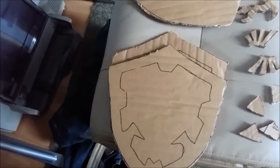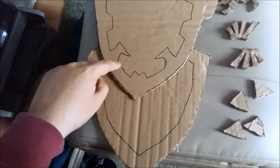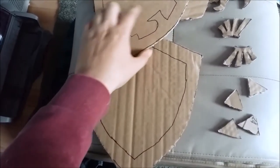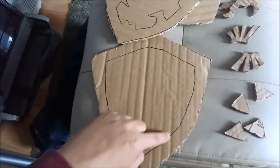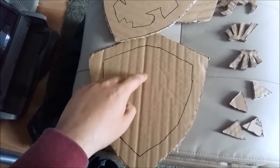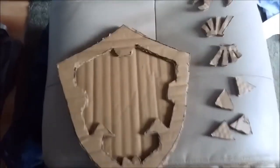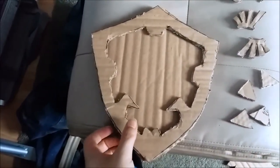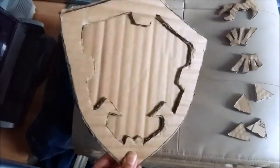For your last piece, take the cutout again but leave off all the bits that stick out, so you've basically just got a border, and cut that out as well. When you've got all the pieces cut out it should look something like that.